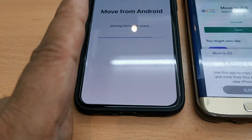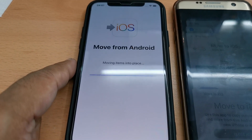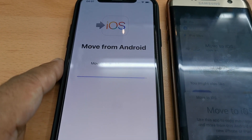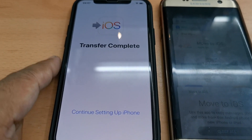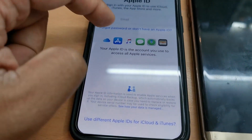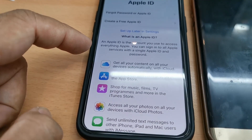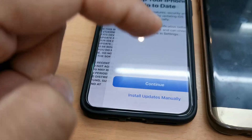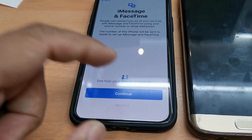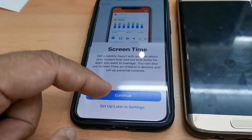That's really simple and easy — not as painful as before. You can use the same method if you update your iOS too. I'm going to skip the Apple ID setup for the sake of this video, but if you have an Apple ID, just go through that as usual.